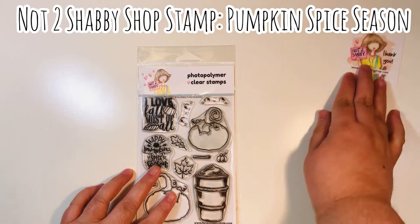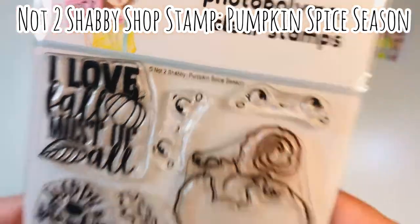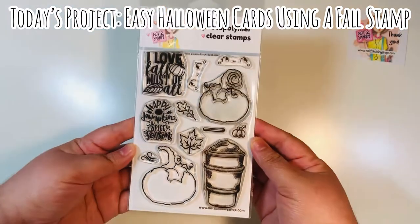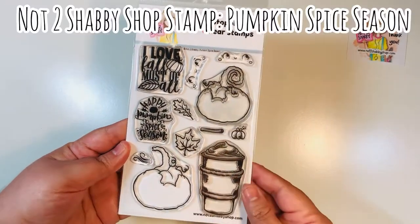I'm going to be using several products from Not Too Shabby today. One of the main items is this Pumpkin Spice Season stamp set. It is a Not Too Shabby exclusive, meaning it can only be found in the Not Too Shabby shop, and it is still available. Today's project — we're going to make some easy Halloween cards using this stamp set.